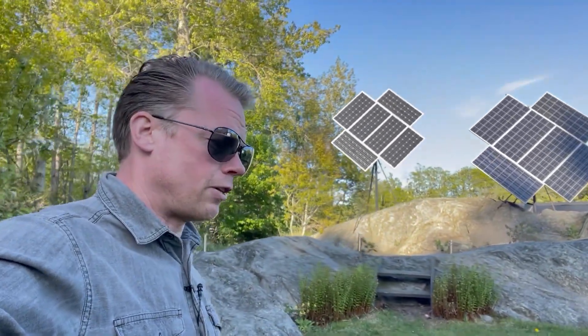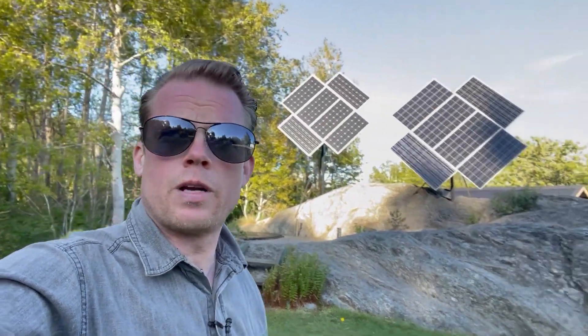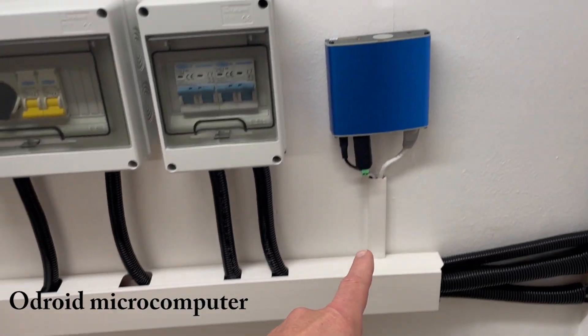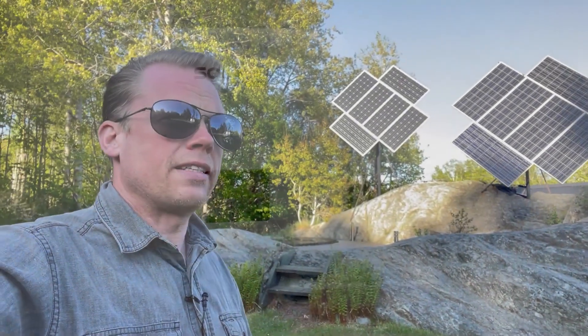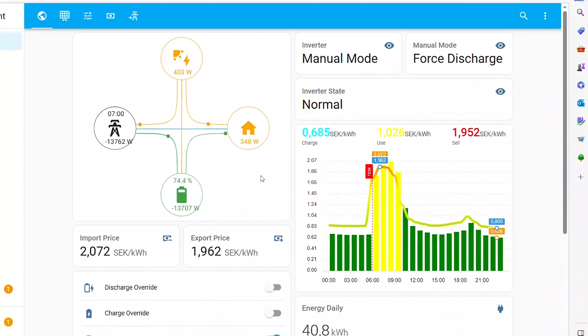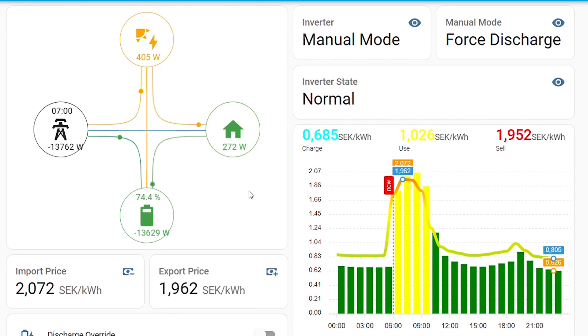Welcome to this video and my channel. Today I will show you this automation system installed together with my Zulax 15 kilowatt hybrid inverter. It's connected to a microcontroller communicating via Modbus. Inside the microcontroller I have Home Assistant and my installer has done some programming so it will trigger the charging and discharging of my battery, sending energy out to the grid when energy is expensive and charging back up when energy is cheap.